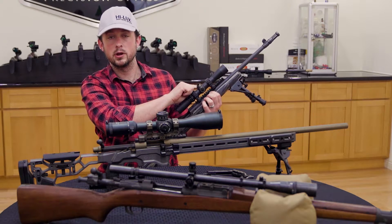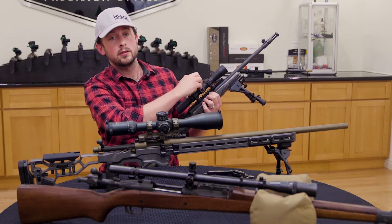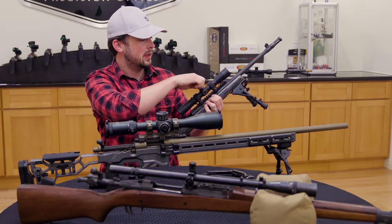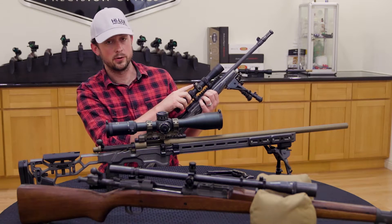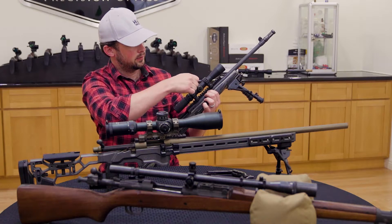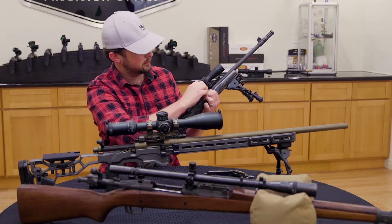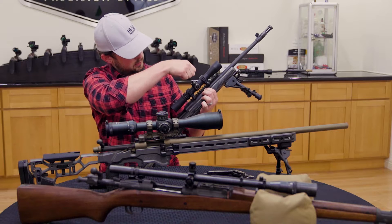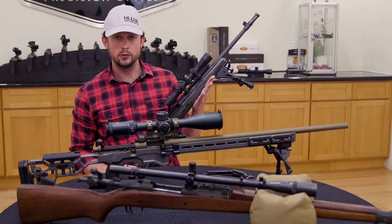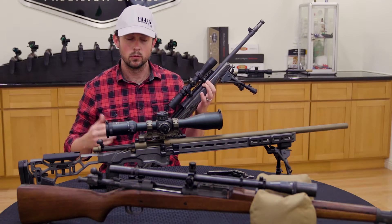We're going to start by taking the pressure off that spring, move it all the way up and all the way to the right. These are a quarter MOA click, and that is going to be a lot of counting that I don't want to do right now. I'm just going to look at the big numbers on this pad: 5, 5, 10, 10, 15, 15, 20, 20, 25 and 25. Now that inner tube — the erector unit — should be floating right in the middle of this outer tube. Good way to check that: no dragging. We're fine. I'll re-zero this scope later.